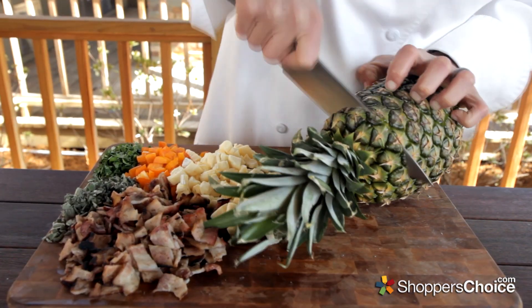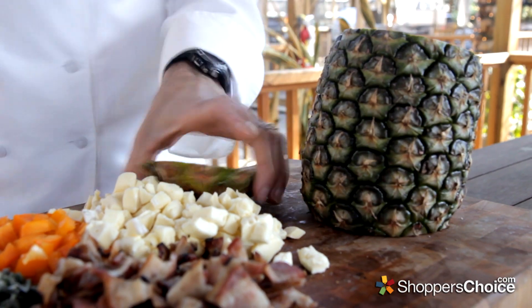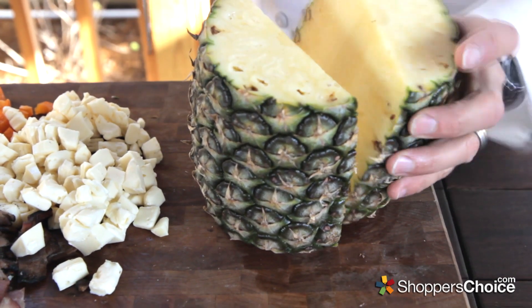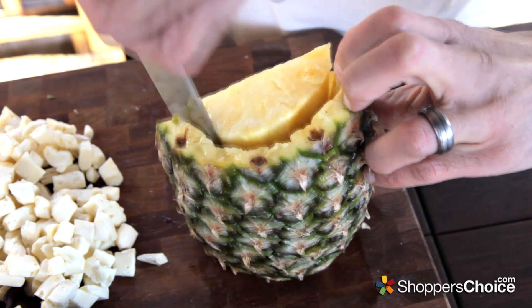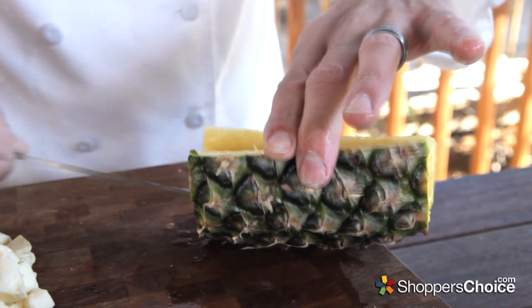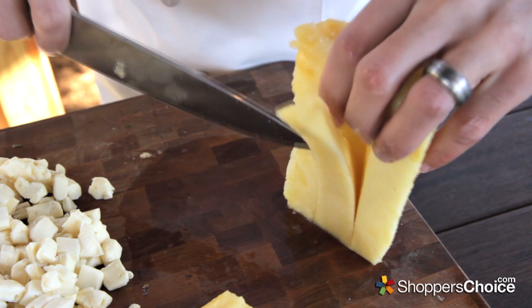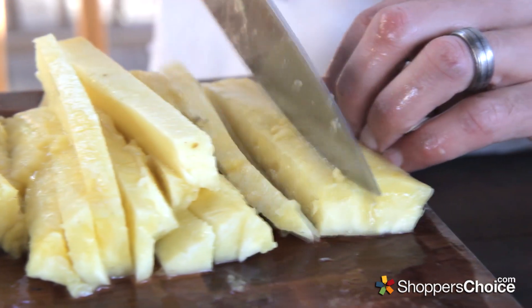First I'll show you how to prep the pineapple. Just cut the top and bottom off like so and stand it up. Now cut in half by slicing from top to bottom and cut around the inside of the skin, removing the center fruit, and leaving a nice portion of fruit on the skin side. Slice a V down the center, removing the core, then julienne and rough chop.